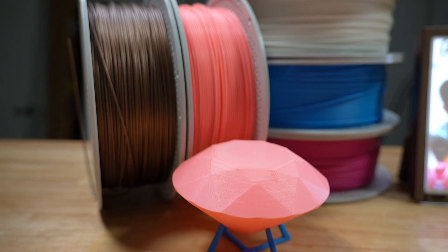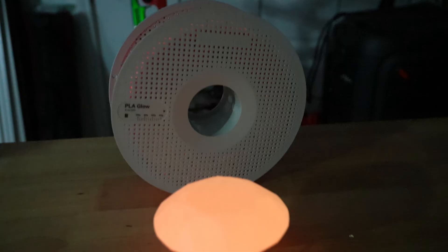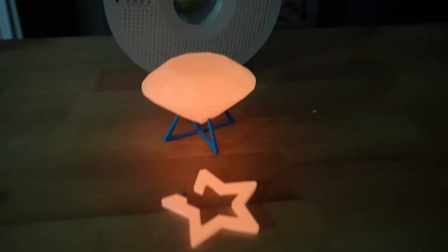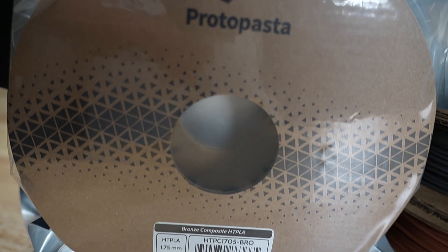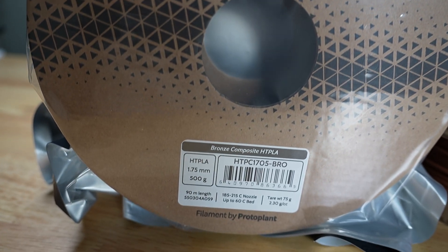If you want something that glows in the dark, this PLA glow is a good choice. But just being honest, like any other glow filament, the glow feature just isn't that remarkable if you ask me.